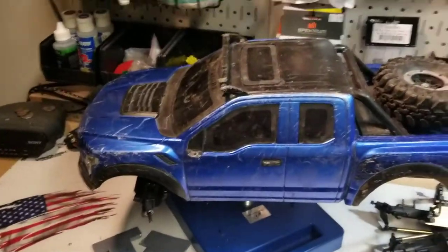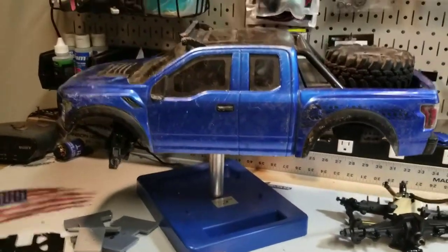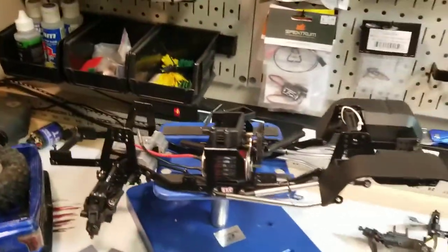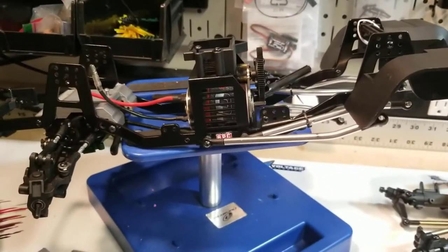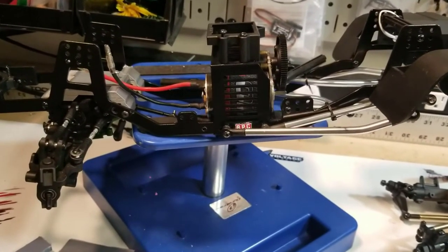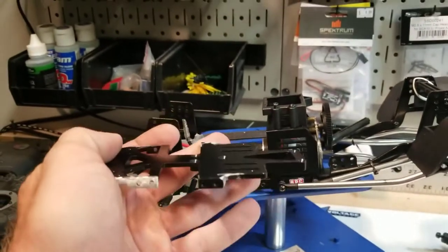Here is the Raptor body sitting on the roller that I picked up, now being used for the Gen 7 IFS project. This one we'll talk about the most. It's still definitely going to be completed — it is taking a bit longer than anticipated. Here was the initial plan for mounting the front differential.